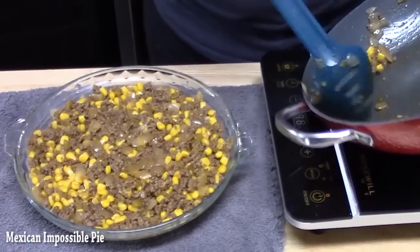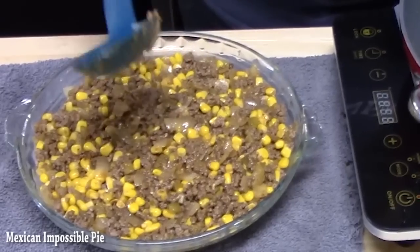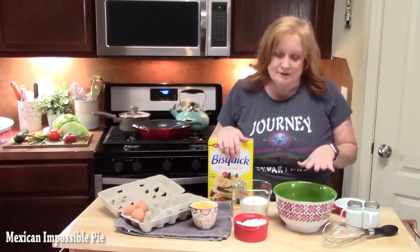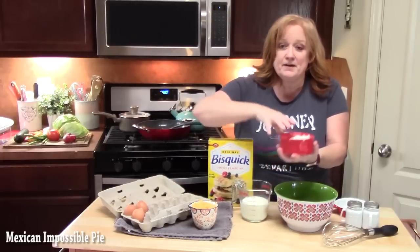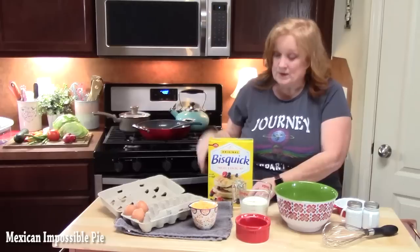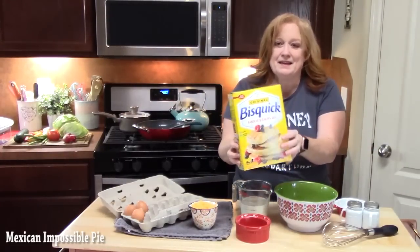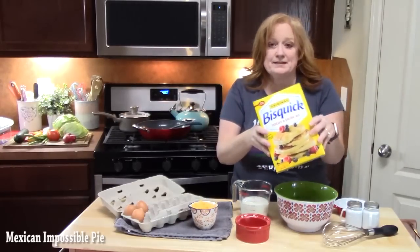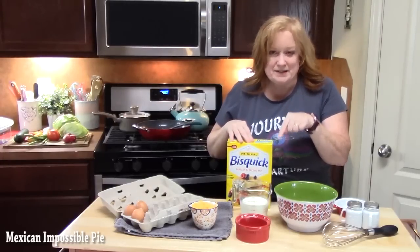Let's go ahead now and make the batter that's going to form the non-crust bottom. I've got a medium bowl and to that we're going to add three-quarters cup of Bisquick — it's a pancake and baking mix. If you don't have this or can't find it, I have a recipe for homemade bisquick in my blog and I'll link that down below.